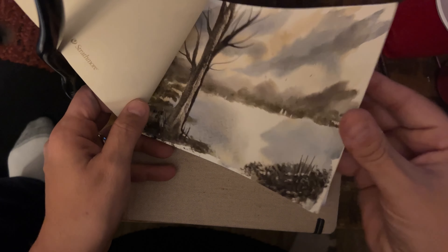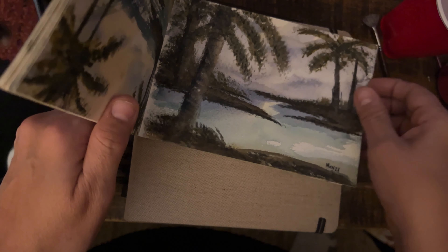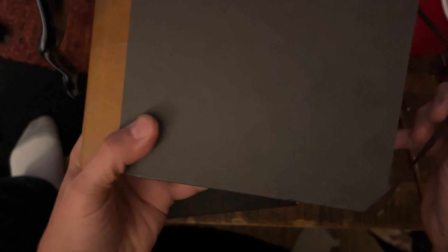You can see some of the paintings I've done over the years, just setting up somewhere. Some of these are older, they go back a ways, and there's still a couple of empty pages. This is an older one, and then this one's made by Arteza and has more recent stuff. This one is eight by eight, a little bit bigger, which I like. There's a little waterfall scene in here.